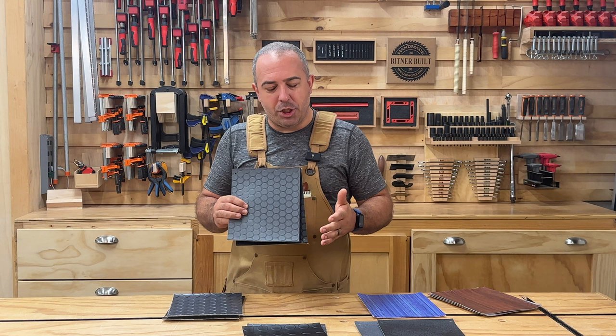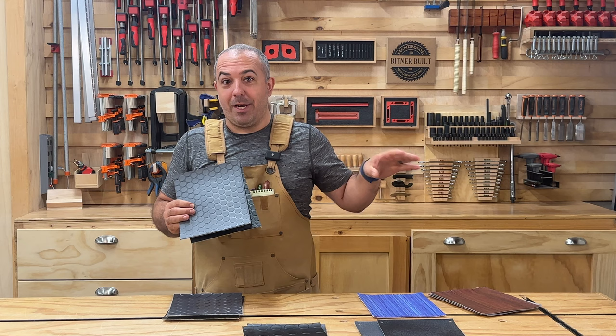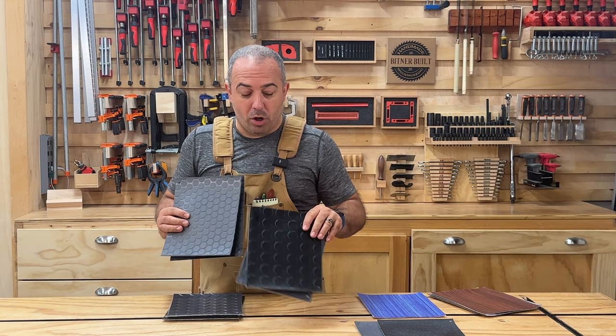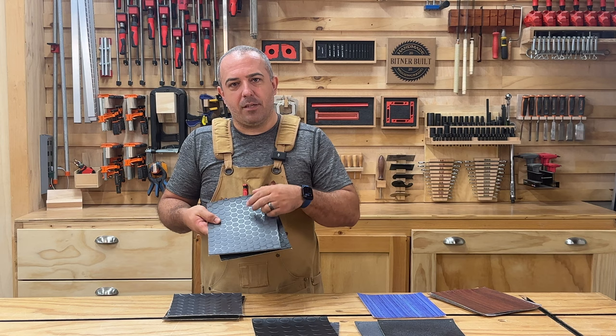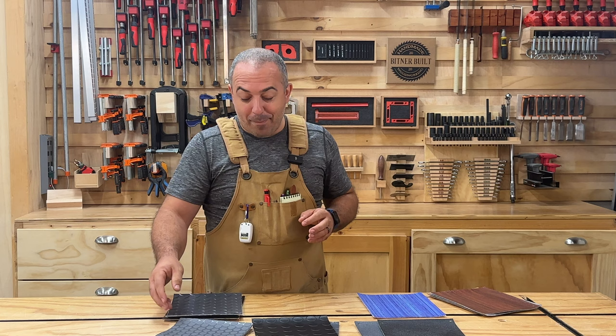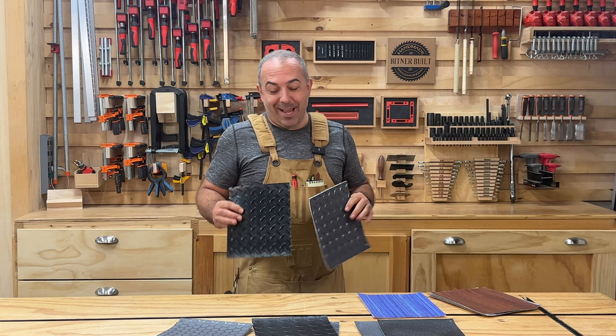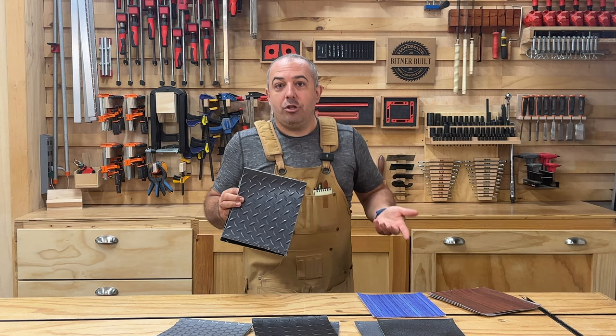Let's talk about pattern for a second because there are some functional differences. In the coin flooring that I chose, I chose the small coin that has texture on it, so I get the most amount of traction grip when I'm walking on here. We work in the snow and rain a lot, so we need that traction in the trailer. There's a larger coin as well that doesn't have the traction on it, so I opted for the more traction-based one. Also, since the coins are so close together, if you have casters, it will roll across pretty smoothly because there's very little gappage.